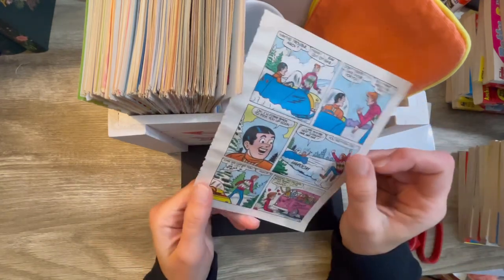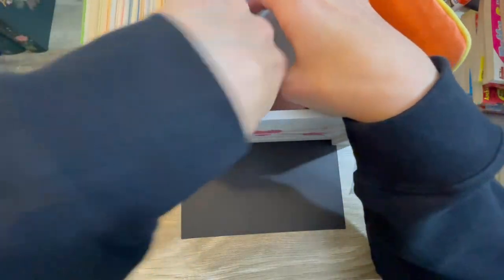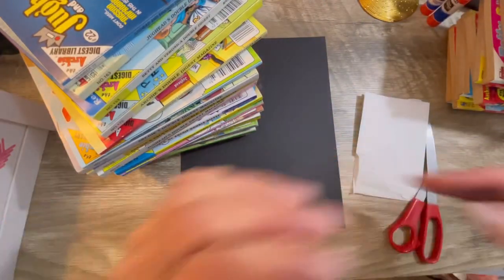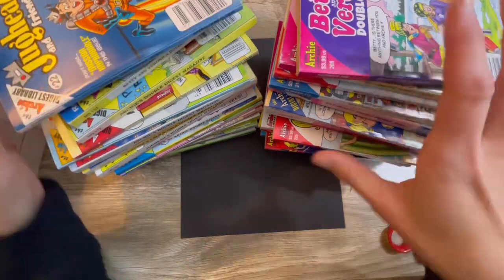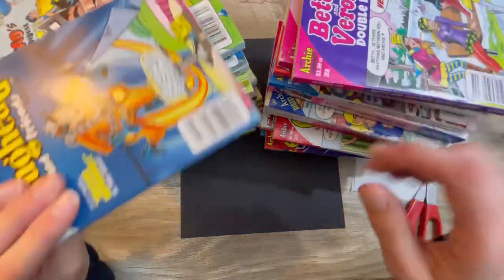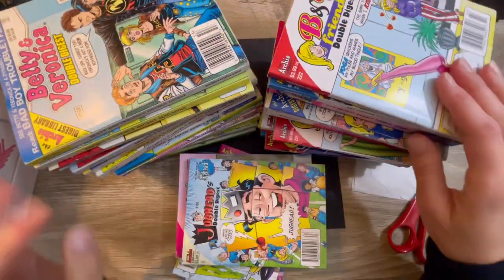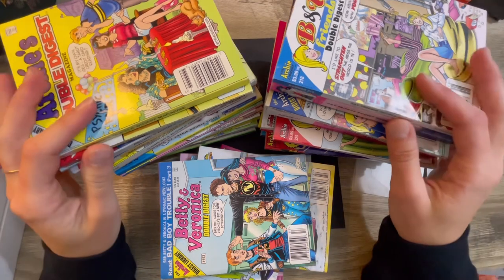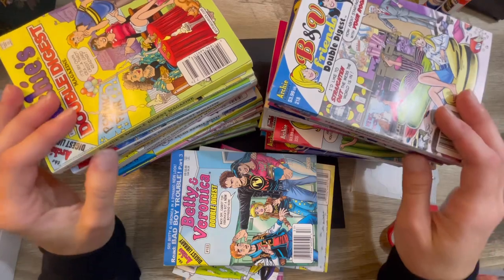I love reading these. I used to collect these as a teenager and I have a huge, huge collection, guys. I'm not even kidding. Let me show you my wonderful collection. I have a lot of them. I've been collecting these since I was a teenager and they've just been sitting on my shelf.